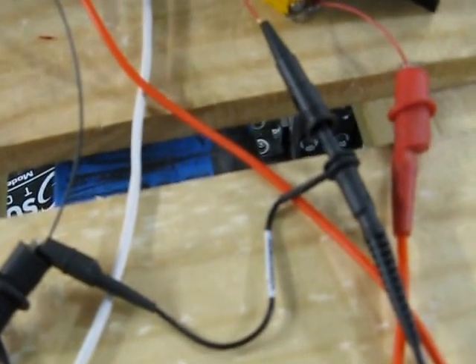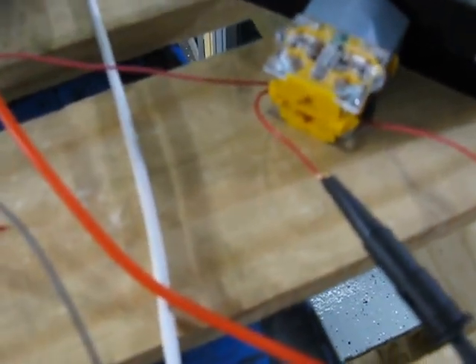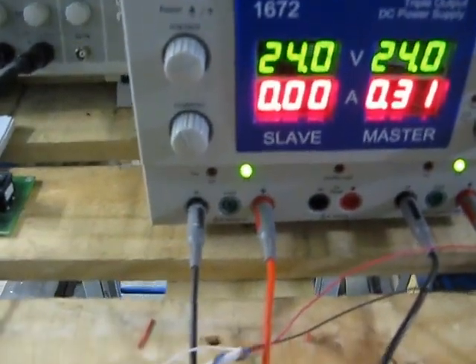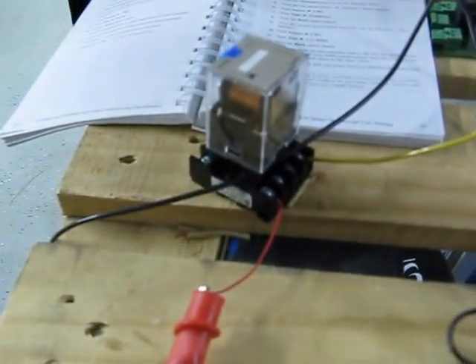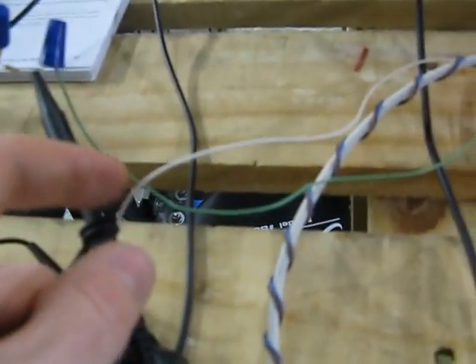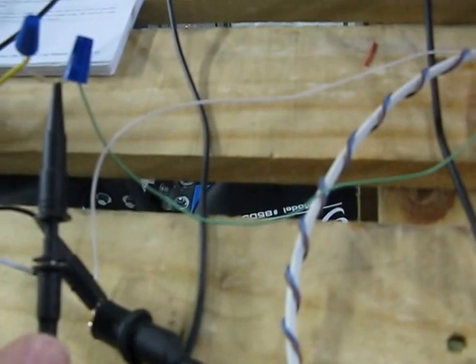I got my oscilloscope — whenever the voltage drops right there. Then I have the slave, 24 volts, powering this relay. And I have the white and green for the continuity wires.